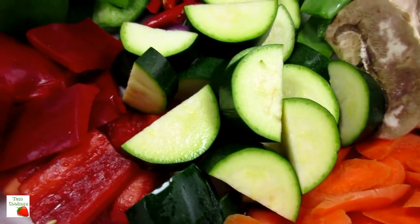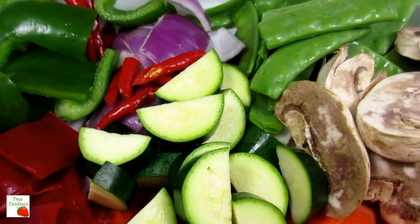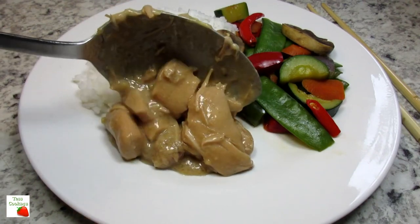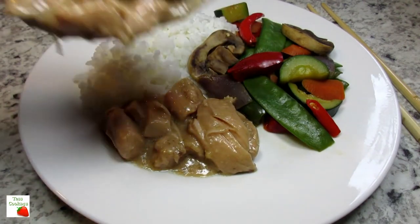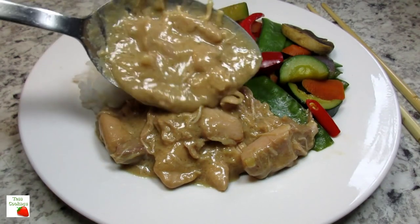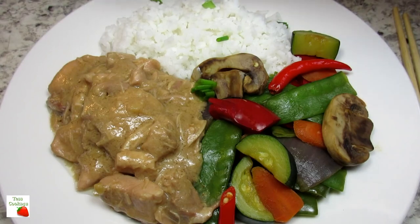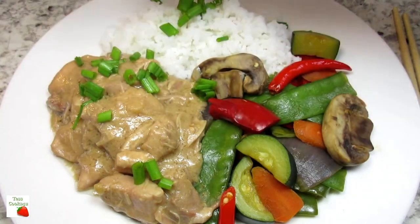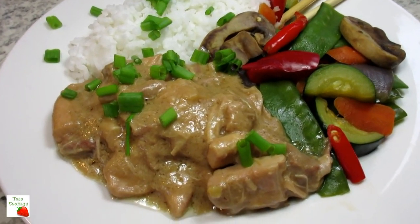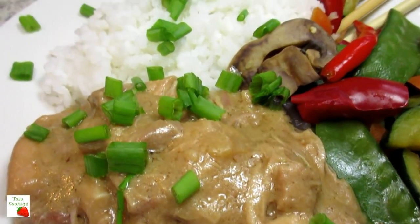I'm serving the peanut butter chicken with a myriad of steamed vegetables and jasmine rice. The peanut butter chicken is creamy and rich, and the fresh vegetables are a nice balance. The rice just absorbs all that extra delicious sauce. You can also serve this with noodles or pasta, and top with some chopped green onions, chopped peanuts, or some cilantro. I hope you give this slow cooker peanut butter chicken a try and enjoy!